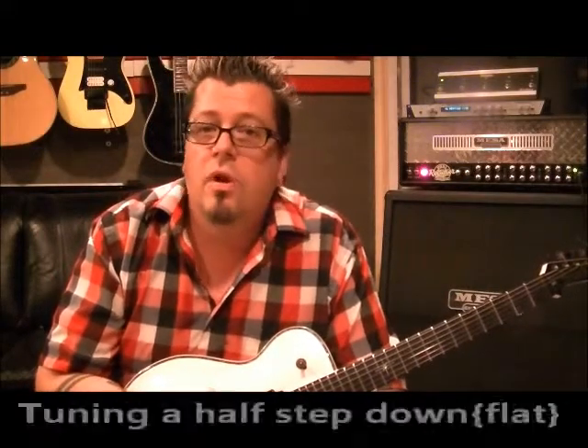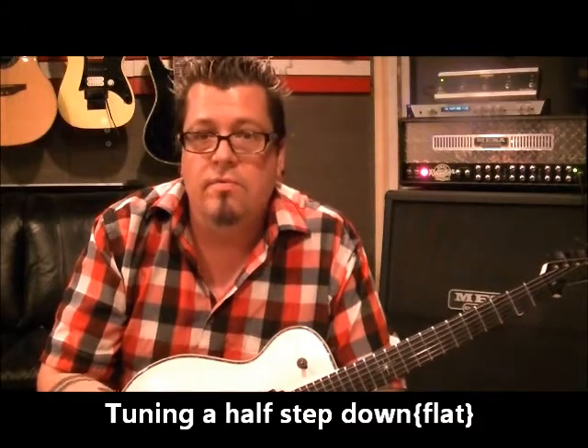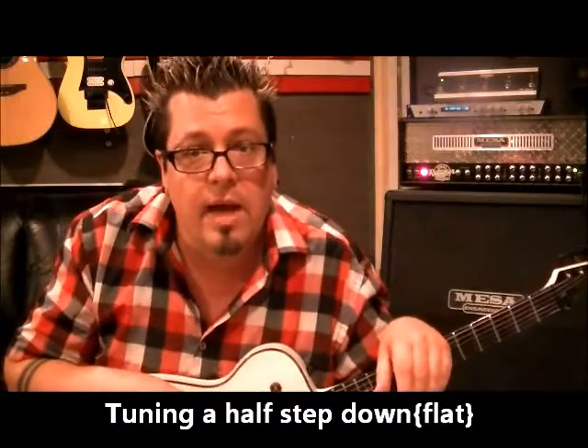So I'm going to show you how to tune your guitar flat. Flat means — think of a tire in a car. If it goes flat, it's going lower, not higher, right? So we're going to take our pitch and drop it a half step flat.